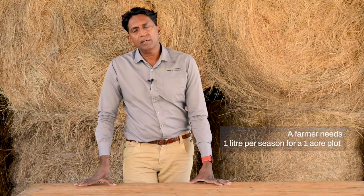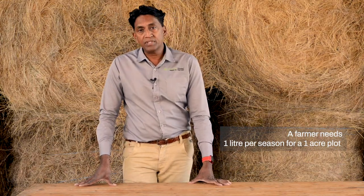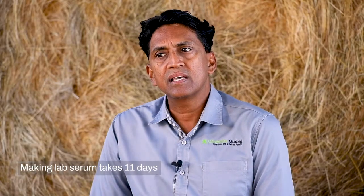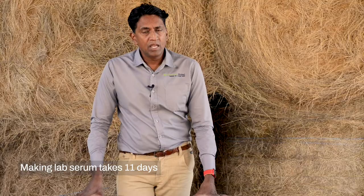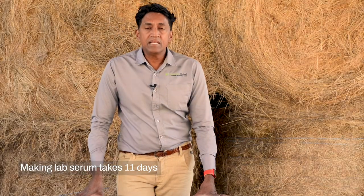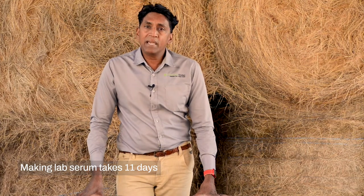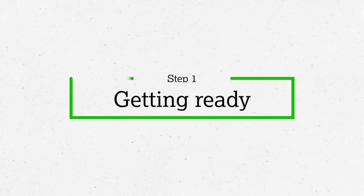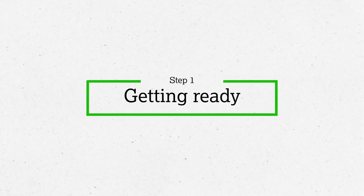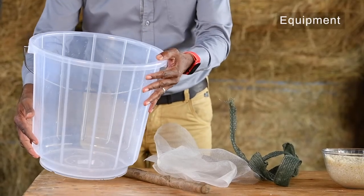Today we're going to make 10 liters of the serum. A farmer with one acre, which is just under half a hectare, needs one liter of the serum per season. The whole process takes 11 days to make. The four steps are simple — the 11 days are needed for the fermentation, which allows the microbes to multiply.